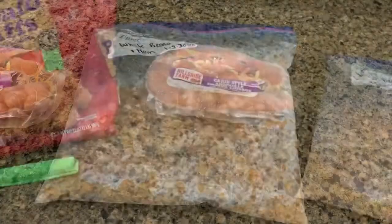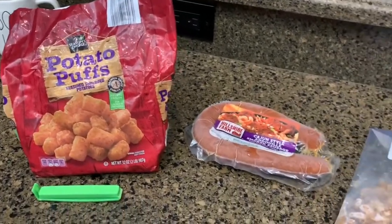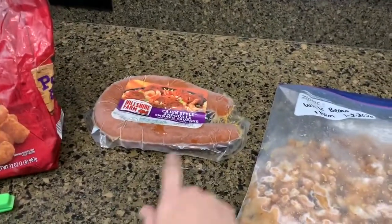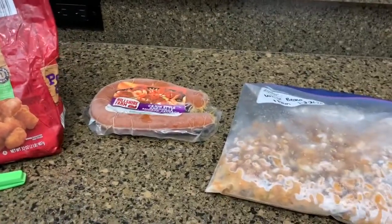Dinner will be done. I may go ahead and do a little side salad just for myself because I'm going to be having the sausage, so I may do a little side salad as well. I'll show you when it's all plated up.